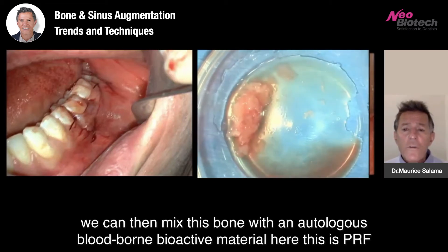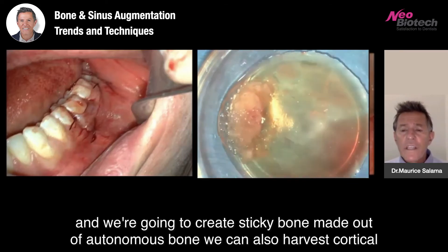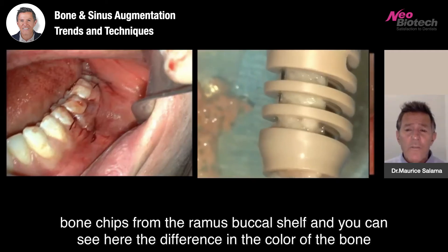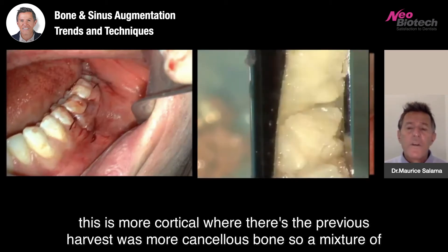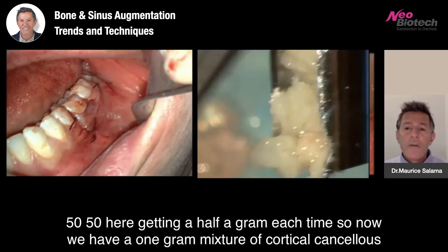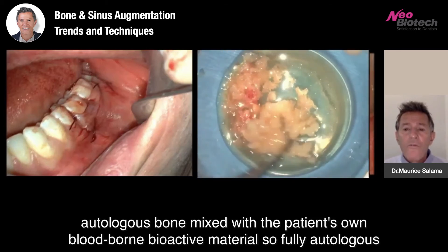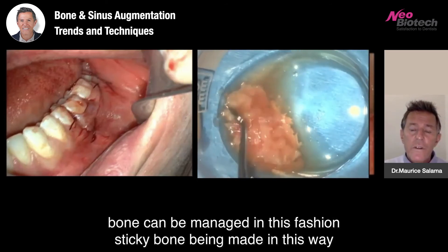We can then mix this bone with an autologous blood-borne bioactive material — this is PRF — and we're going to create sticky bone made out of autologous bone. We can also harvest cortical bone chips from the ramus buccal shelf. You can see here the difference in the color of the bone: this is more cortical, where the previous harvest was more cancellous bone. So a mixture of 50-50 here, getting half a gram each time, gives us a one gram mixture of cortical-cancellous autologous bone mixed with the patient's own blood-borne bioactive material. Fully autologous sticky bone can be managed in this fashion.